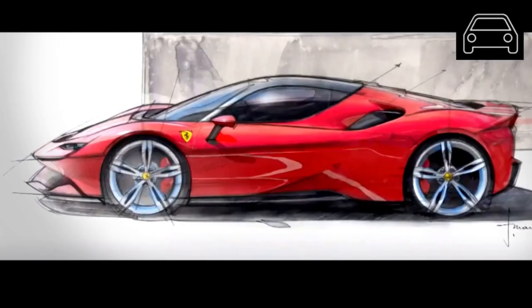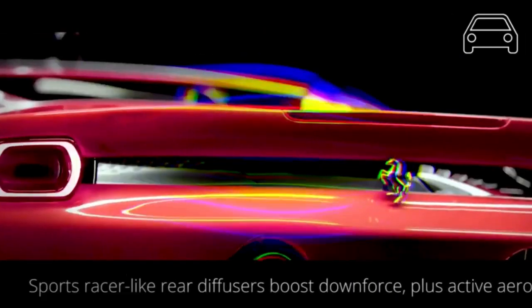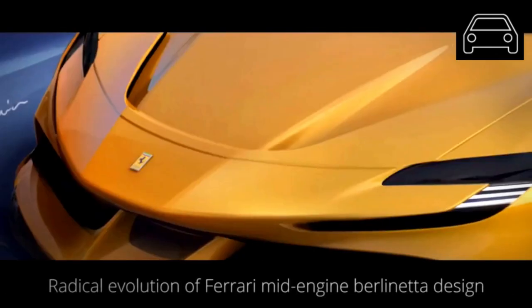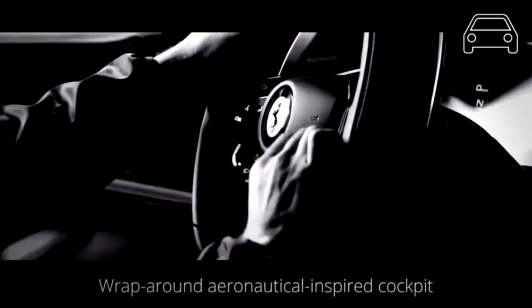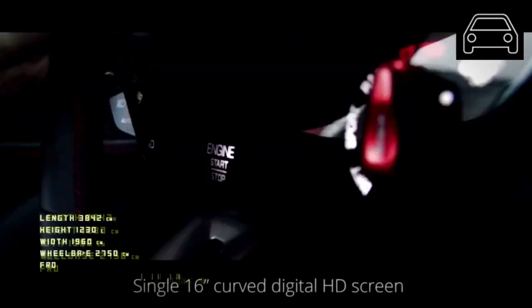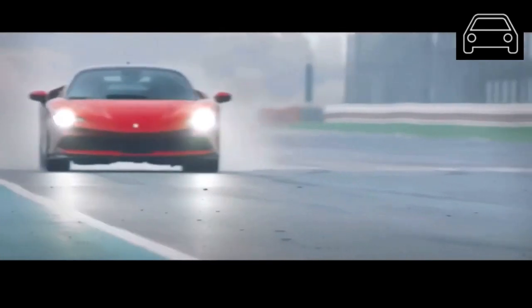The interior of the SF90 is far from Spartan. Manzoni's team took a leap into the future with a curved screen in the dashboard with touchpad and manettino controls. It looks very classy and the design draws your attention to the dashboard. The instrument panel is fully digital, encompassed by a 16-inch screen.